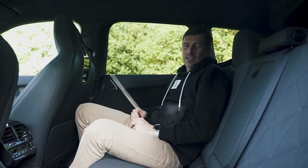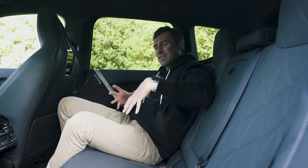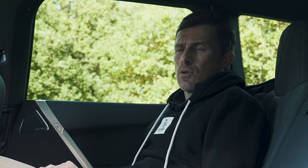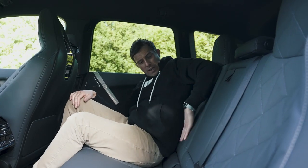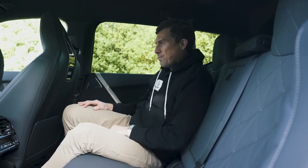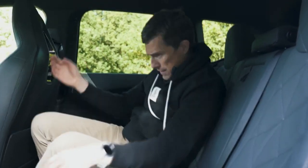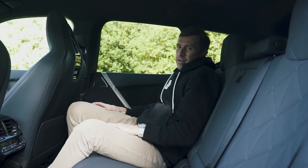Some sportier versions of normal cars tend to have slightly more contoured rear seats to help keep the back passengers in place when the driver decides to hoon the car through some corners. This one doesn't though — it's completely flat with hardly any support at all. So rear passengers could end up getting thrown around when the driver starts having some fun.